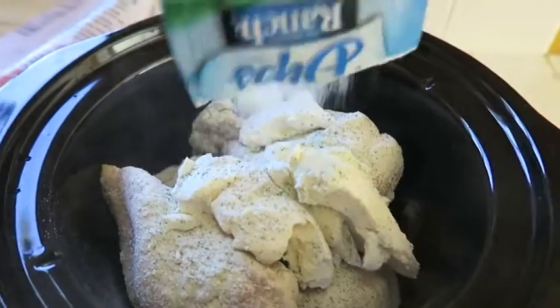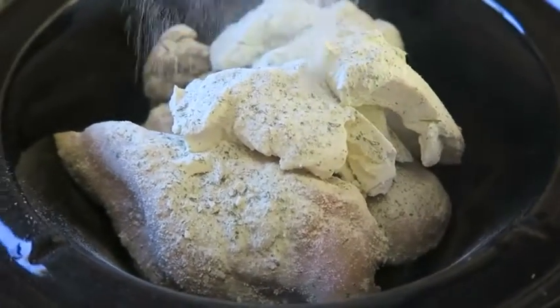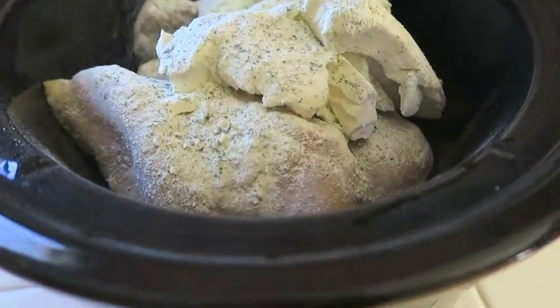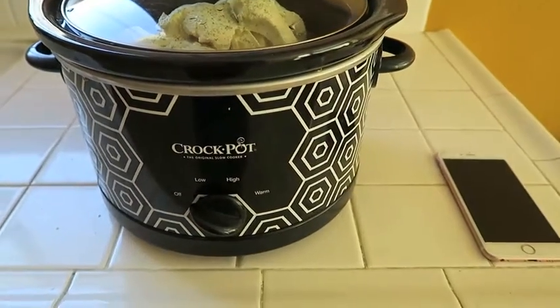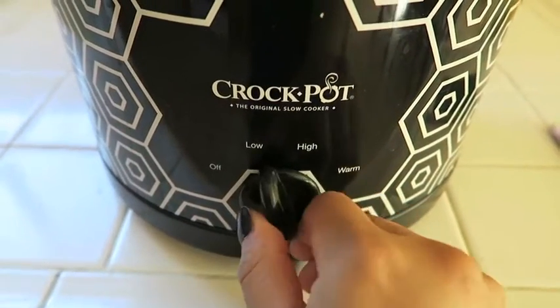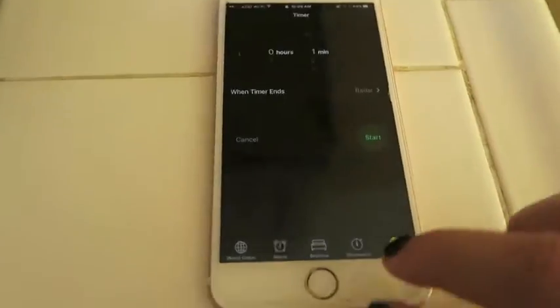All you have to do is just spread it around. Don't worry when everything is on top — it's obviously going to melt and everything is going to come together. Then you want to put it on high for four hours or you could put it on low for eight hours.